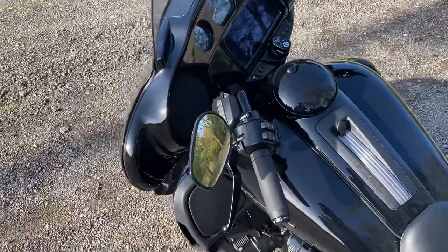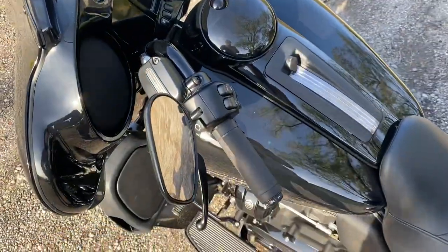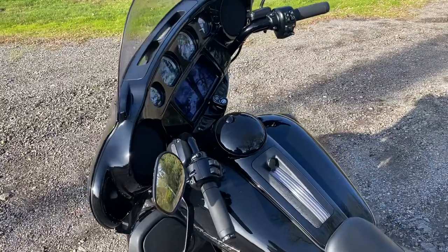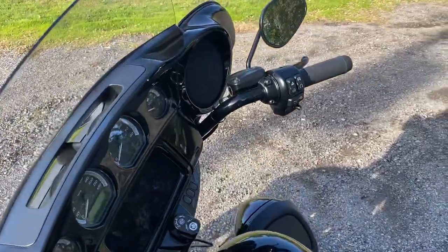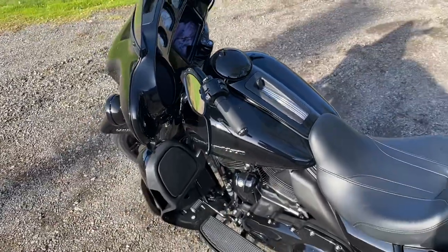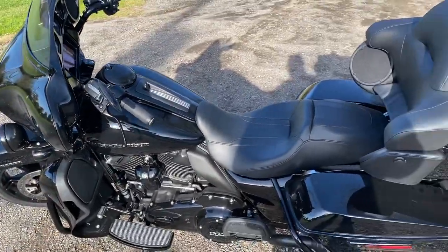First and foremost, I've never had heated hand grips on a bike, and those things are the best thing I've ever used or rode with. They're just fantastic — definitely a plus. I should have had a bike with heated hand grips, but I don't.